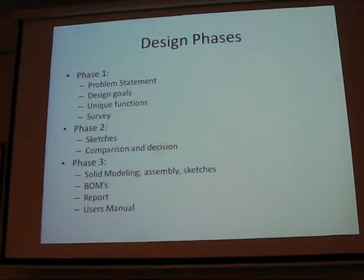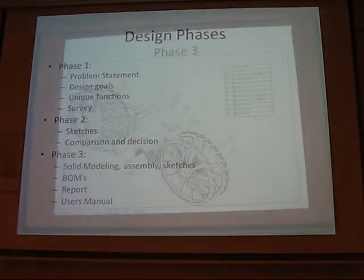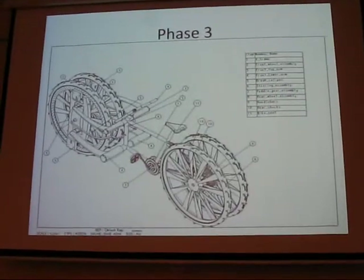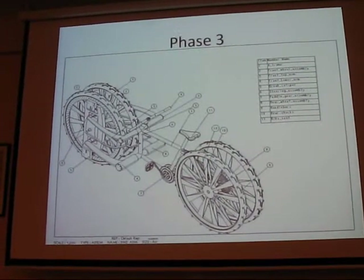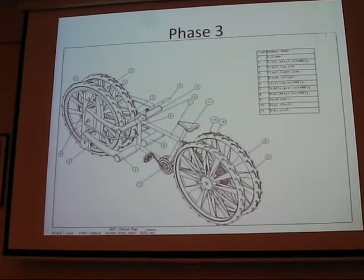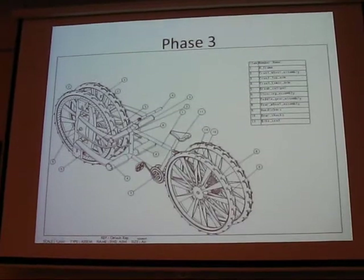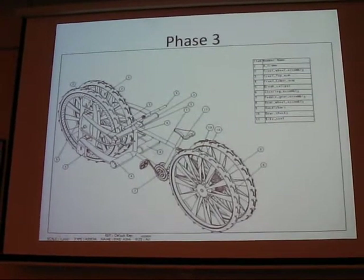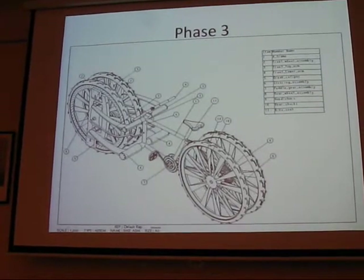So there's the design phase — the problem statement, design rules, all the unique functions, and the materials for the bike. As you can see, it's basically like a traditional mountain bike frame, and then a modified kind of rear back. If you look at a regular mountain bike, it's almost the same, plus or minus the two other wheels that I added to it.